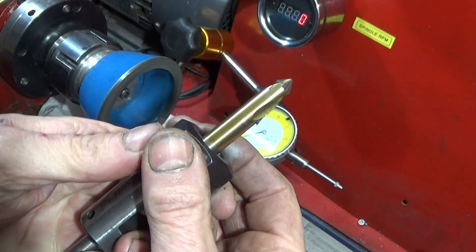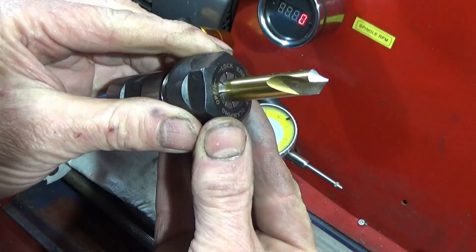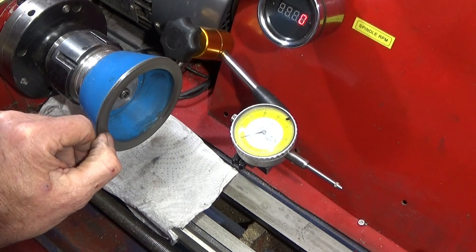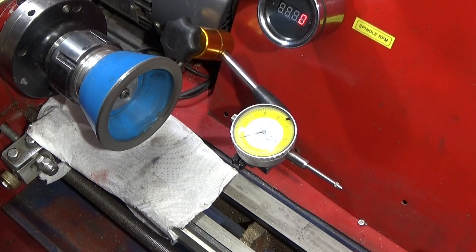And there you'll see a perfect re-grind. If you use this method and this setup you'll save yourself a lot of money, because you won't have to buy any new spot drills again. Also like I said, you can actually sharpen center drills and the very tiny drills on this setup. And you're also able to re-grind spot drills that are made of carbide, or any other drills that are made of carbide.